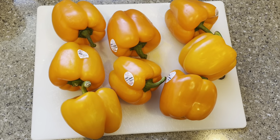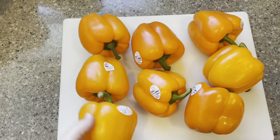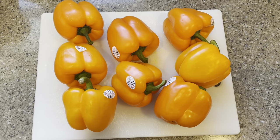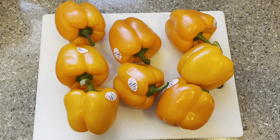These orange bell peppers were 50 cents a piece at Winco this week, so I got a bunch — there's more in the fridge. I'm going to chop them up and have them in the freezer for my breakfast hashes that I make.